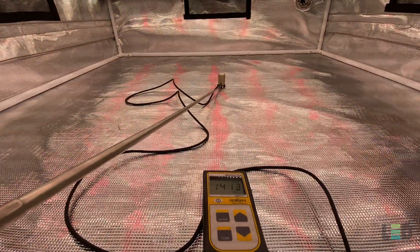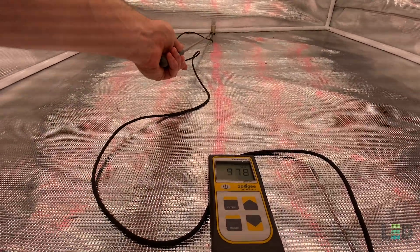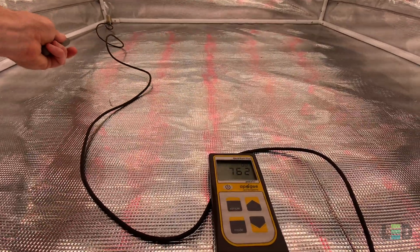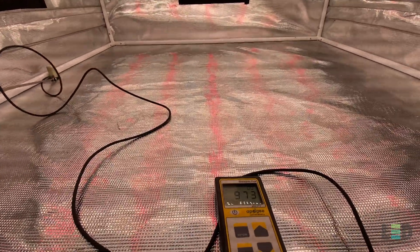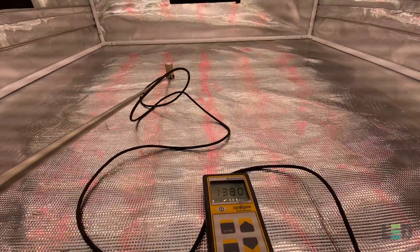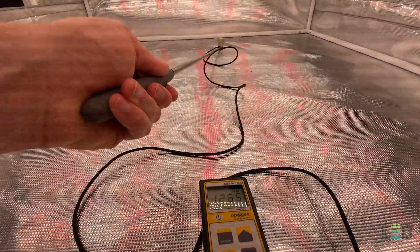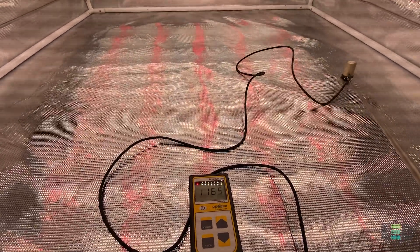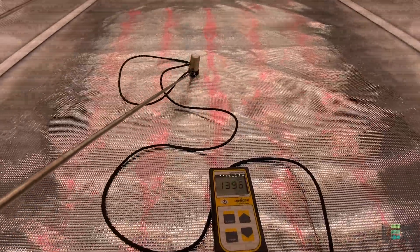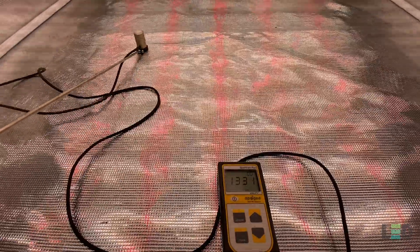At 12 inches we're seeing about 1400 PPFD right in the center, about 980 in the back, about 764 in one corner, and about 970 on the other side. So 12 inches gives you the most intensity, but the uniformity drops off a little bit. I'd recommend flowering somewhere between 12 and 18 inches — perhaps 16 inches is good for most people in a 4x4 tent. If you're flowering in a larger area like a 5x5 or open room, you'll want to move the light up a bit.